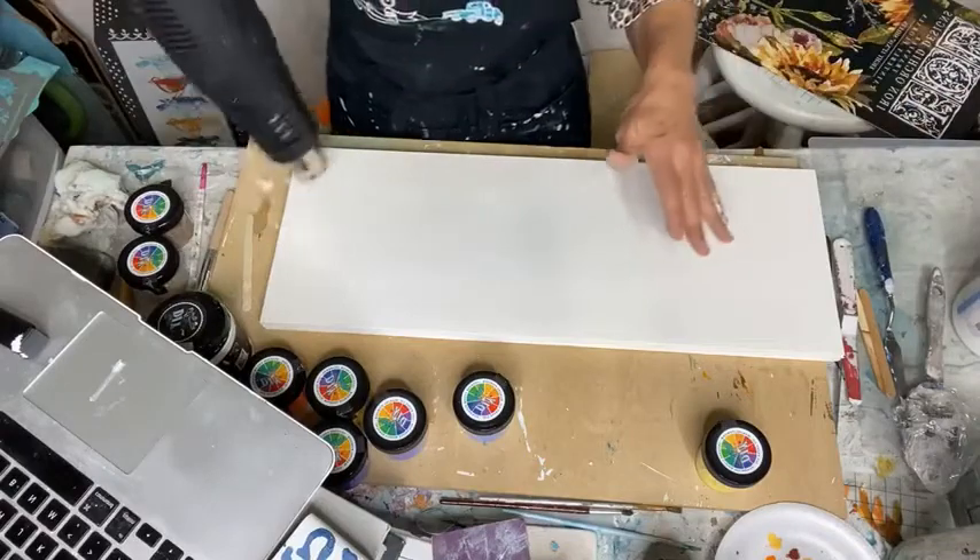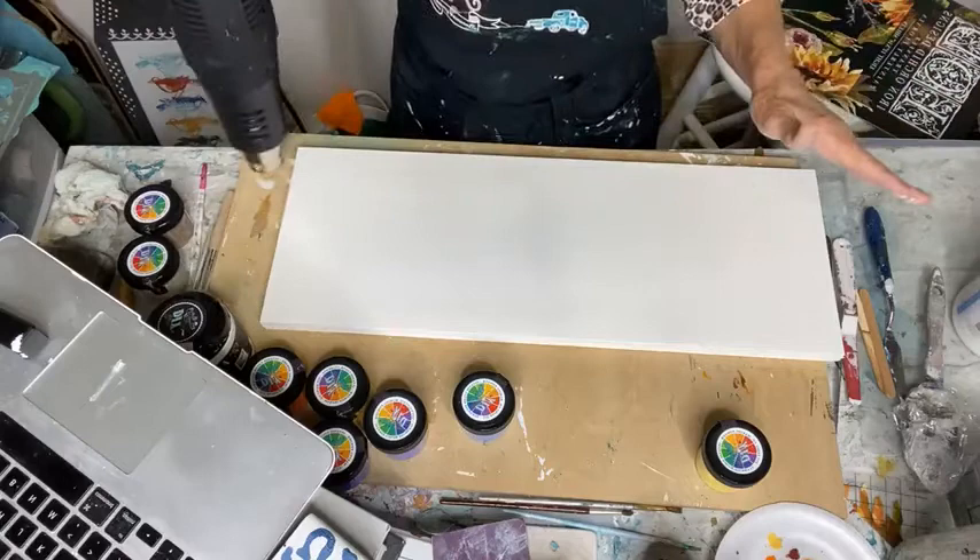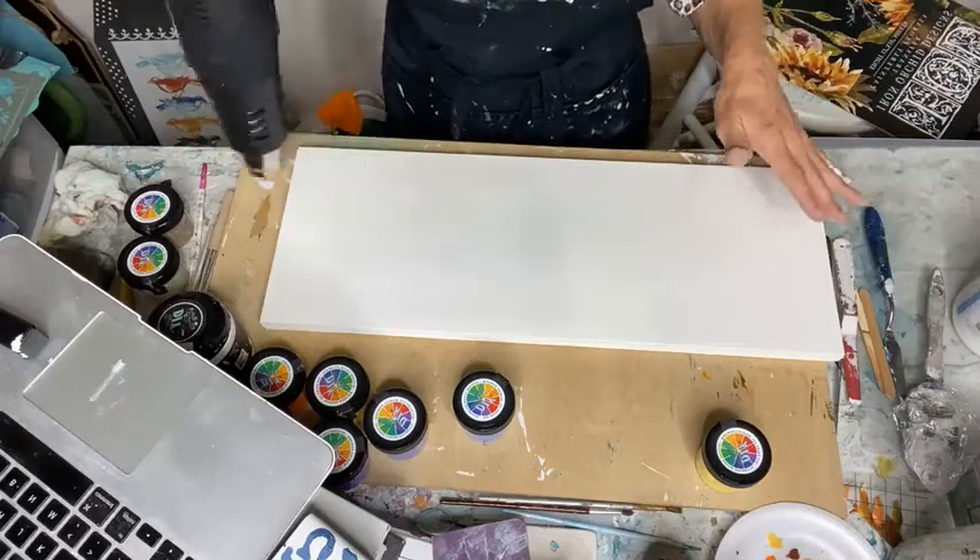It still feels a little damp, and I need to spray my stencil and lay it down. I don't want it to lift up the paint, which I'm kind of afraid it's going to do.